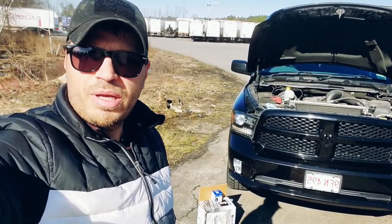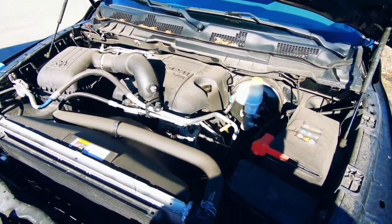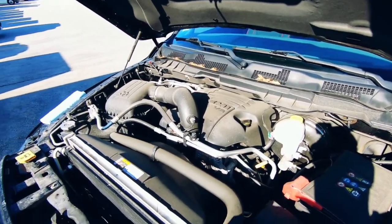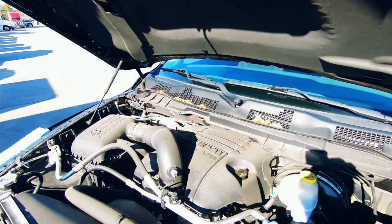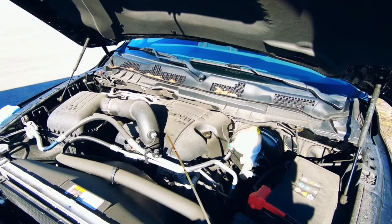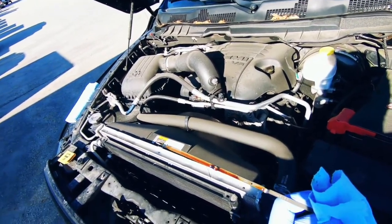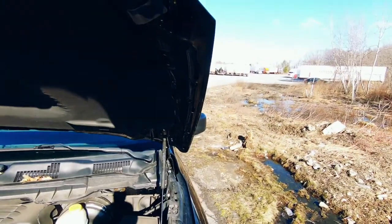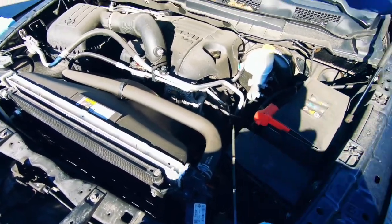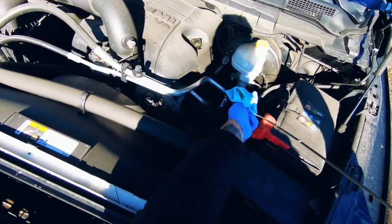Before we get started, I'll let the truck cool down for a bit — the temperature is pretty much down to nothing, so about 45 minutes to an hour. I'll just check what the level is at right now. Yeah, it's right at the safe zone but we're a little short. I'm overdue for my oil change by a couple hundred miles, so it's definitely time.